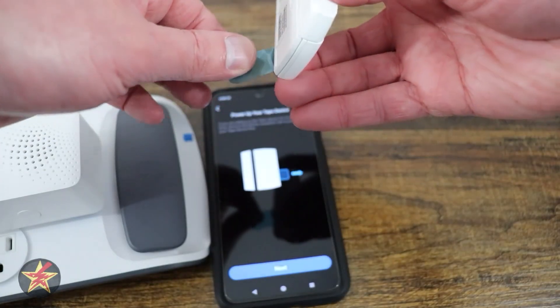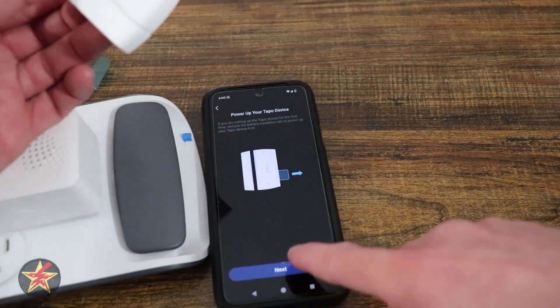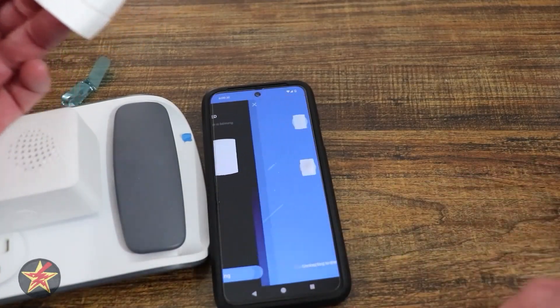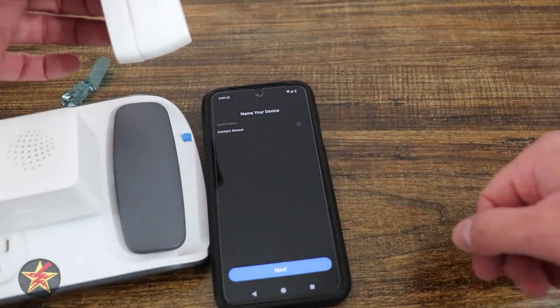Now we're going to pull the tape that was preserving the battery. It's blinking. We're going to hit next and it's telling us to make sure that it is blinking — and it is blinking. Now it's connecting it to the hub and the hub is blinking. And here we go.